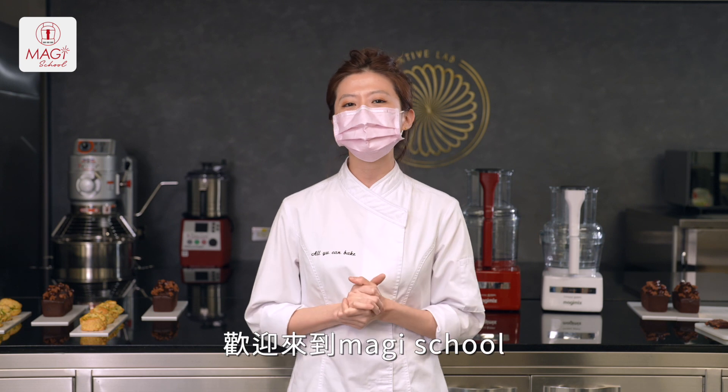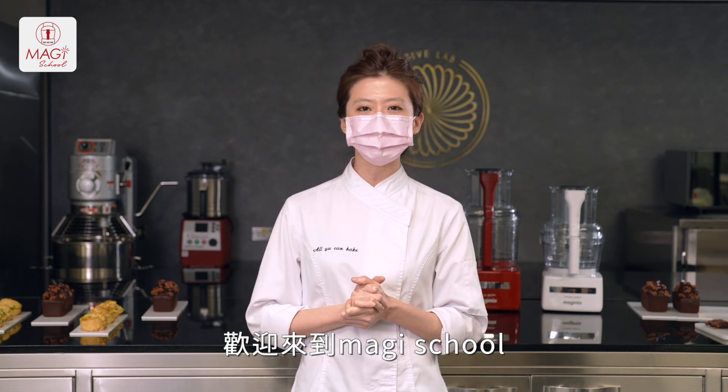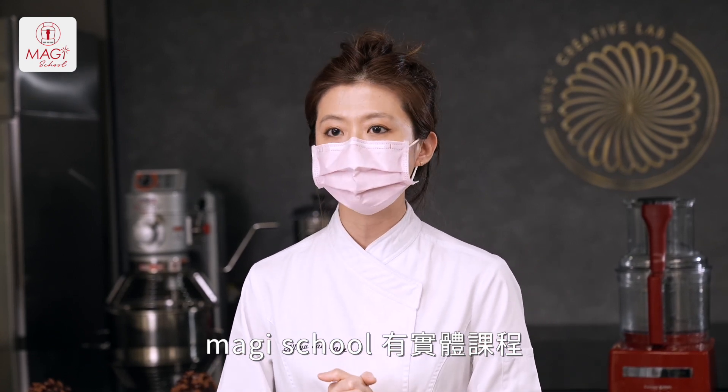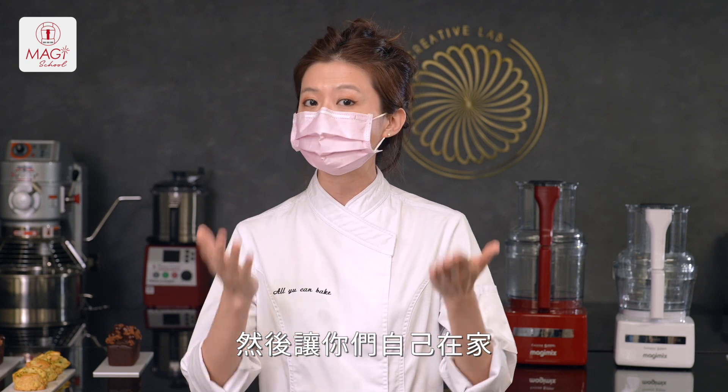Hi everyone, welcome back to Magi School. We are going to open a 10-day course. Let's make sure you can also make a special dish. Join us on Magi School and let's have fun together.